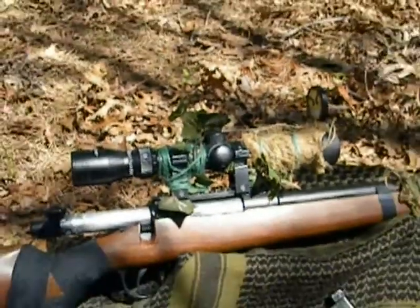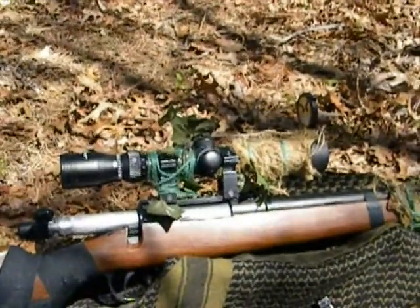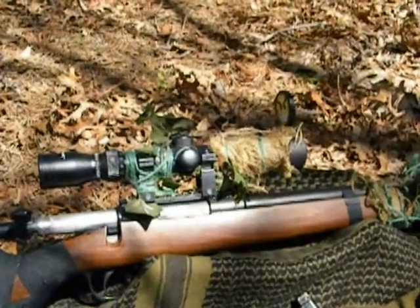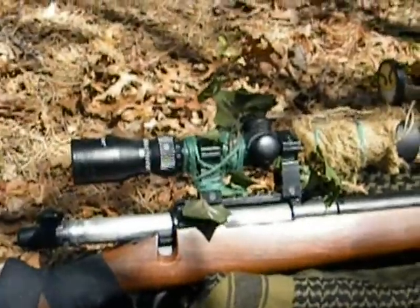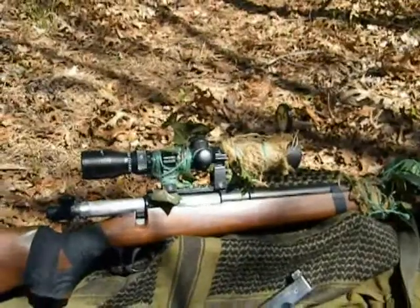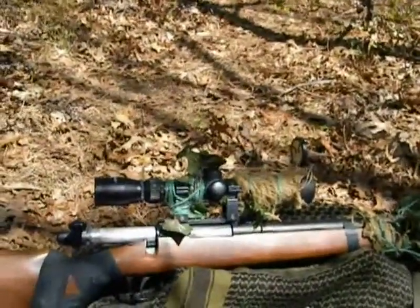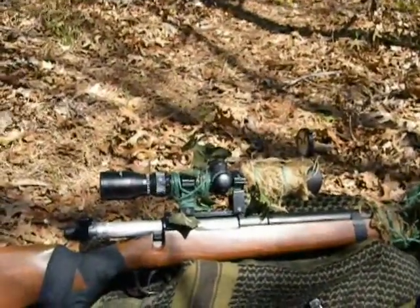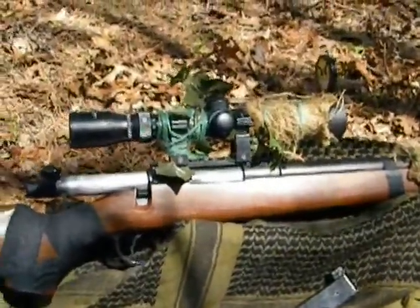The windage and elevation adjustment is done with a flathead screwdriver — you just unscrew those two caps, which are a real pain to line up with all the burlap I have on there, so I won't take them off. But windage and elevation is pretty simple. It actually took me a while to figure out because it says 'up' and when you turn it the opposite direction, it goes the direction you want. It's really strange — you'll figure it out when you get your own scope.